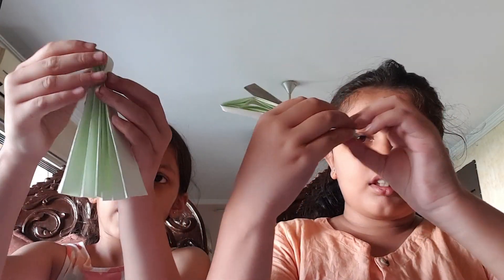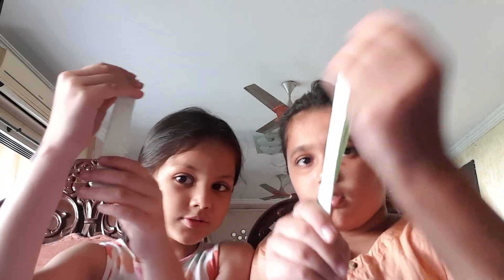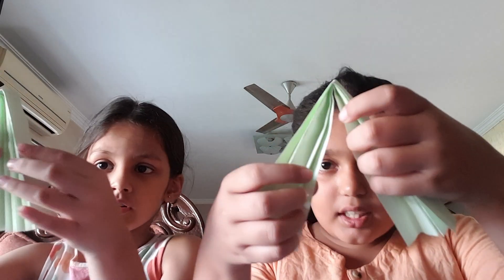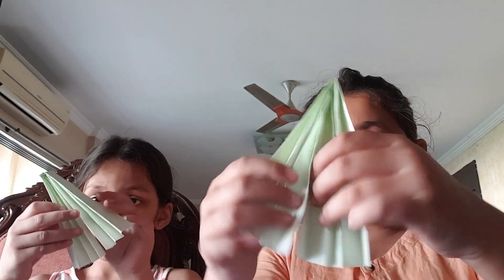The down part should be equal. And then we will fold it like this. After that, we will open it a bit and stick those ends together — we will stick this part and this part, like this. So it will look a bit like a Christmas tree.